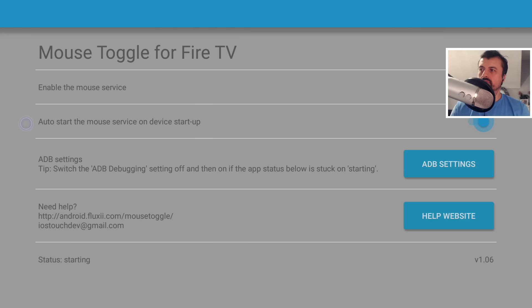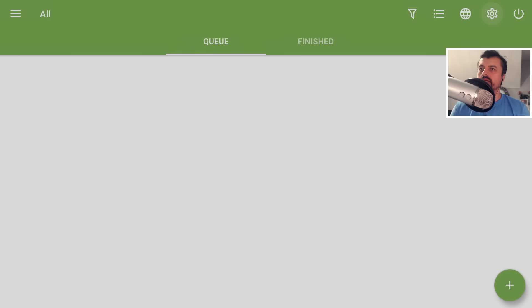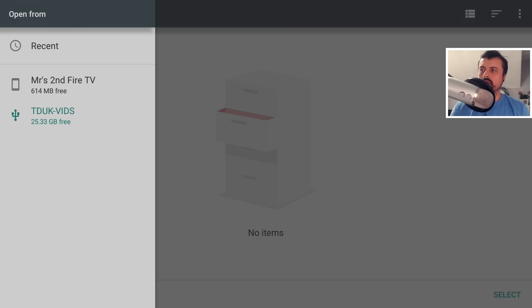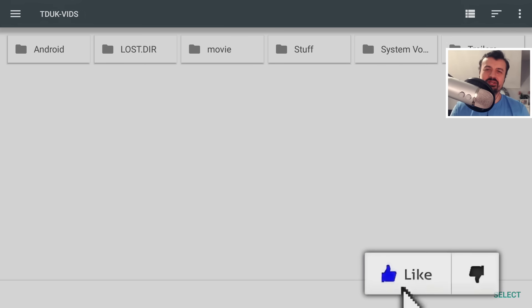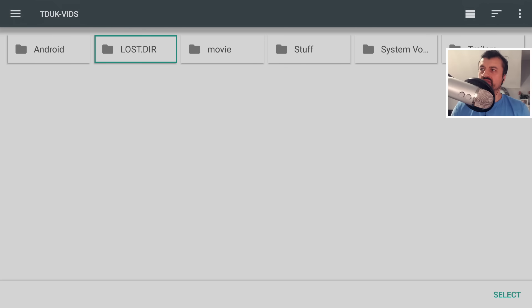I'm going to leave my cursor where I think the USB prompt was in ADM. Let's press the home key to deactivate the mouse and go back to ADM. Again, let's click on Settings. Now if I bring up the virtual mouse by double pressing the play button — although we can't see it, I suspect it's where it says TDUK Vids. I'll press the select button there, and just like that, I've now selected my USB drive. I'm actually surprised it worked first time — but if it doesn't, you can see roughly where the cursor is and just try again.